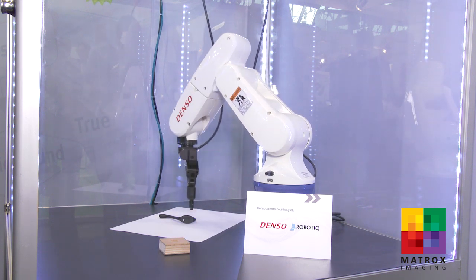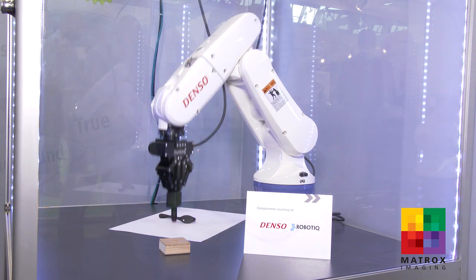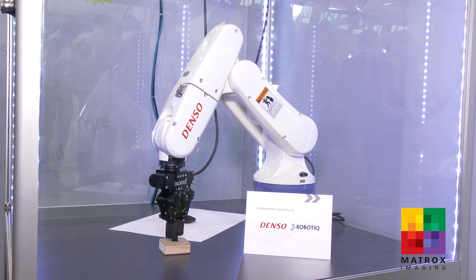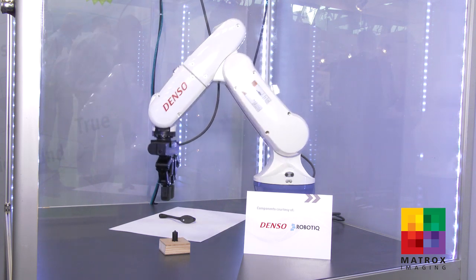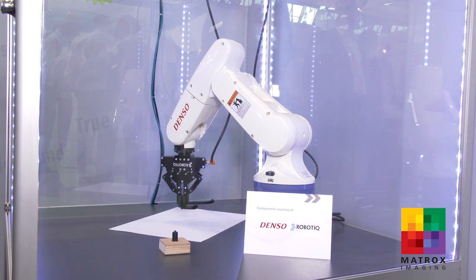The robot controller then instructs the robot to pick up a laser pointer to trace the part. It then goes and drops the laser pointer off, returns and picks up the part, and drops it in a random location with a random orientation.